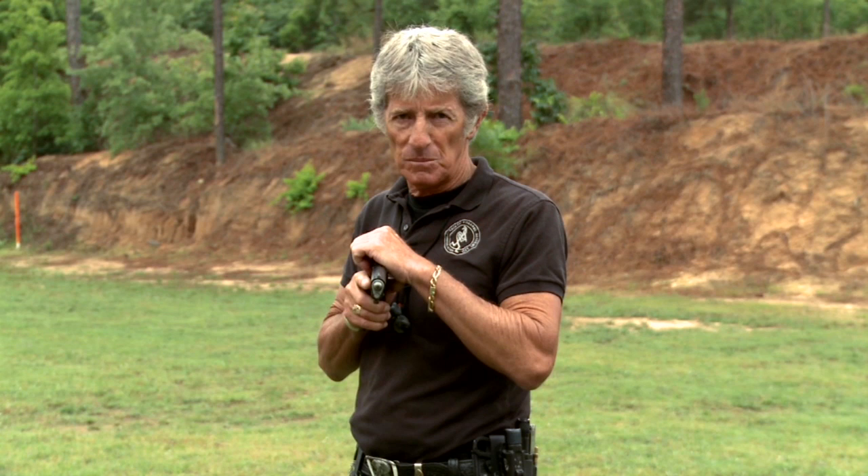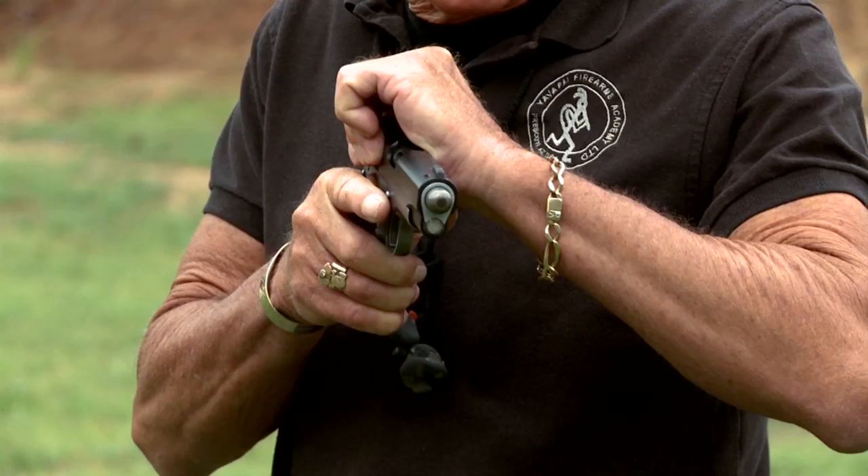Keep hearing about females not having enough upper body strength to rack the slide. As far as I'm concerned, that's a bunch of hooey — there are enough males that don't have the strength either. So if you don't have the strength, if it's a strong recoil spring to pull the slide back this way, hold the slide and push with the bottom arm. You have a lot more strength with shoulder muscle.